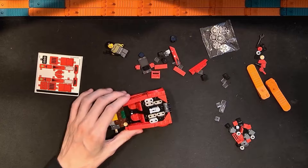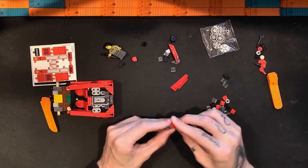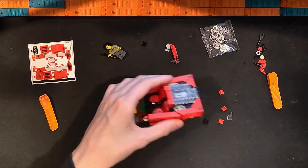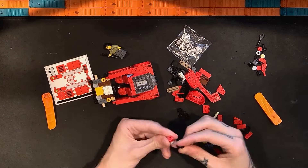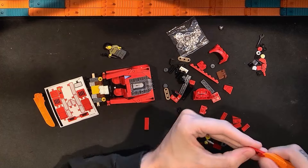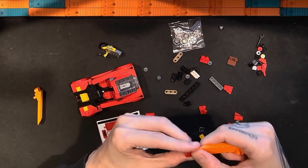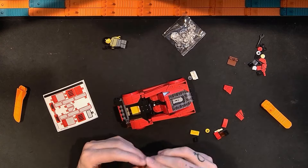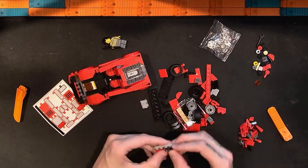I loved how we put these side panels on, which would essentially be the door area, using some really nice techniques. I also loved this part where we put the engine in there that you can see through on the back, and I liked the sub-assemblies for the slopes next to that. There are some different stickers in this set, which I'll be putting on periodically, and just now we added some really interesting stuff and did some cool techniques to get that nice angle on those side panels.